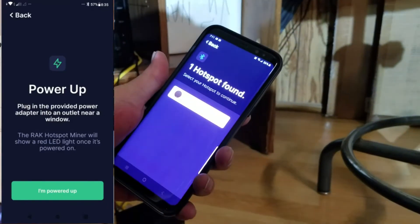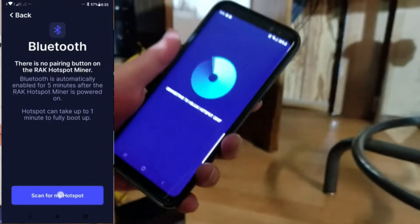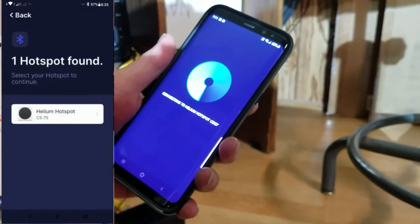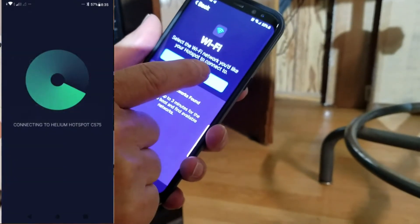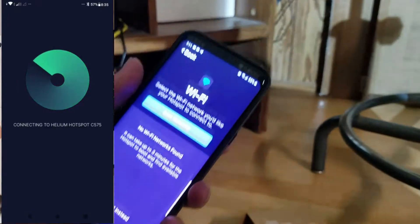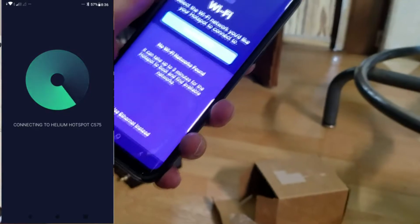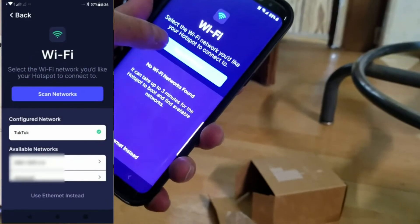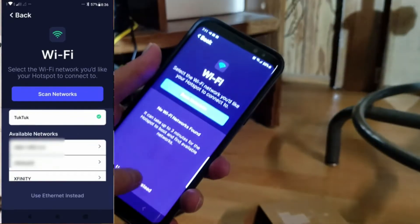Now scan. Bluetooth found the rack — click on it. Now you can choose Wi-Fi connection or Ethernet cable. For my setup, I use Ethernet cable, so click down here: use Ethernet cable instead.